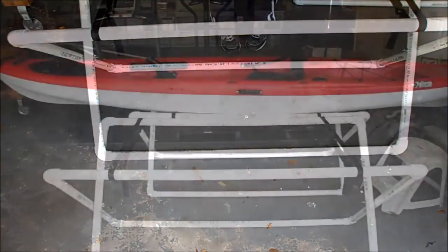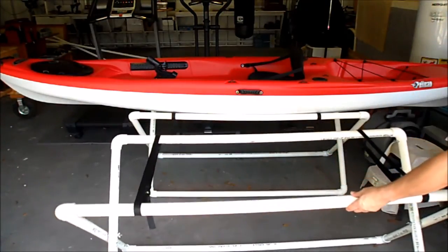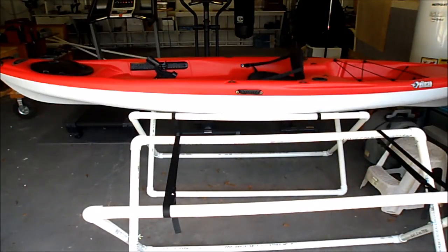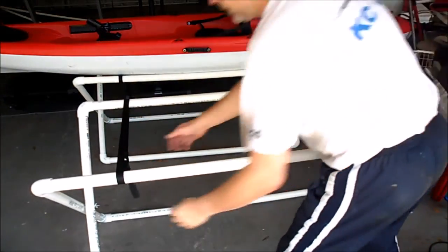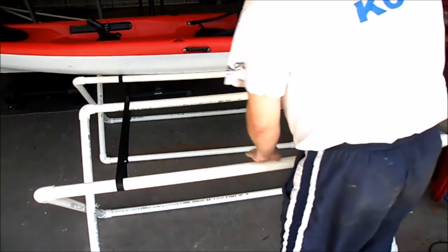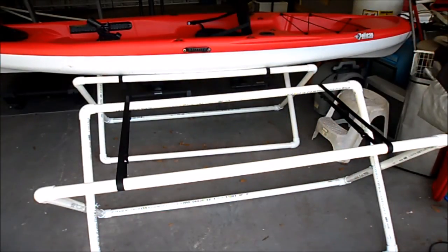I moved the stand slightly so it sits next to the other kayak and I can still get my motorcycle in. The straps are six feet long — put them in so the kayak can sit in there, then pull everything together. You can always adjust the strap height later when the kayak is actually in there.